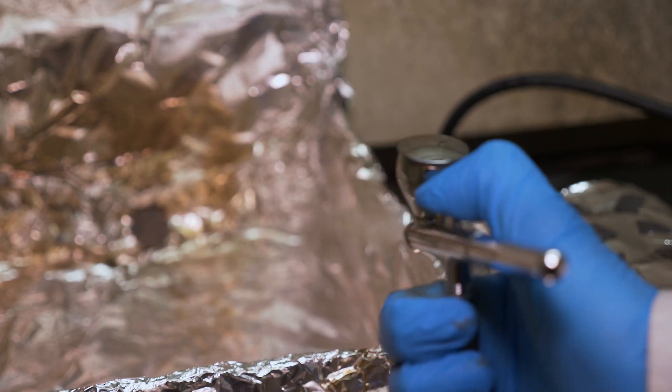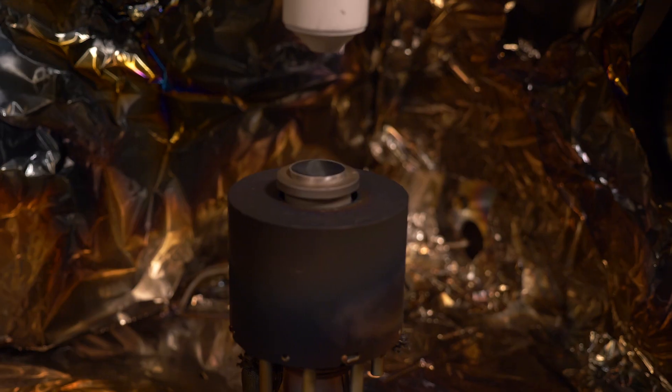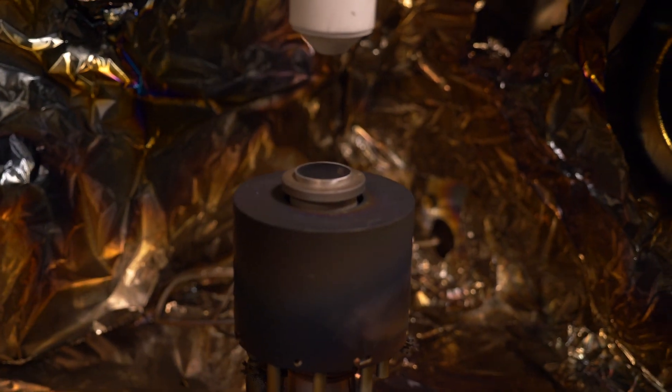We developed a process where we can take an ultra-thin film of a single material, and we can process this on a flexible polymer substrate, and we use a laser to write these different circuit elements on the surface of the polymer.